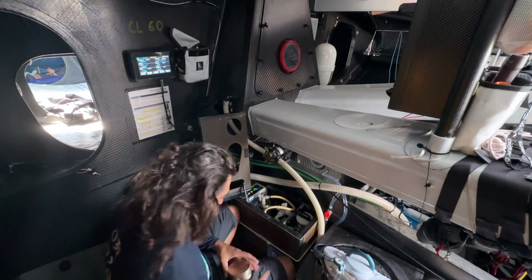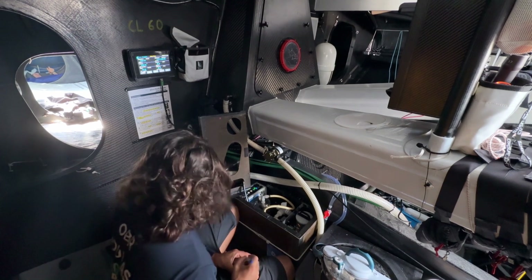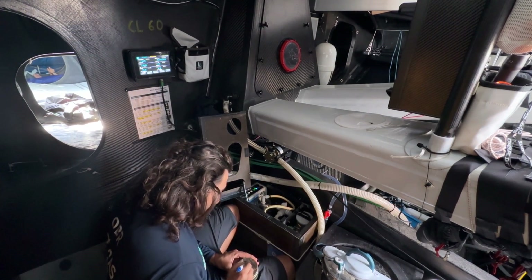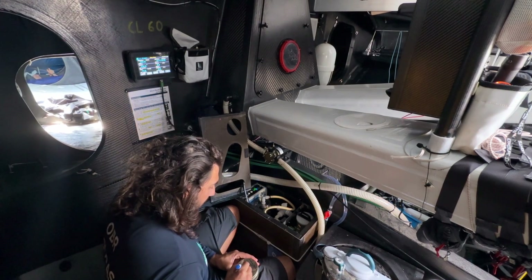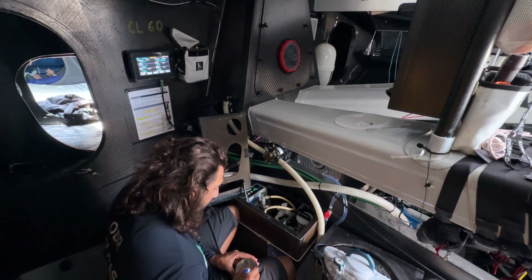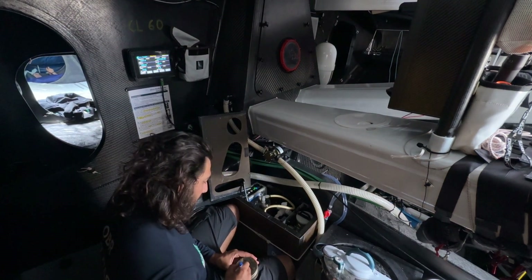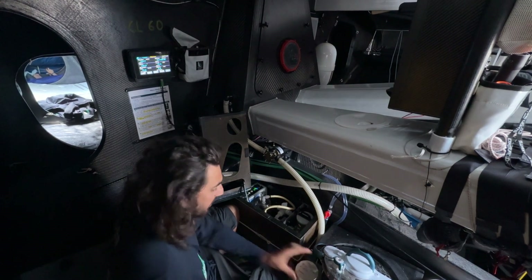I need to write down the data: filter number 10, 250 liters.